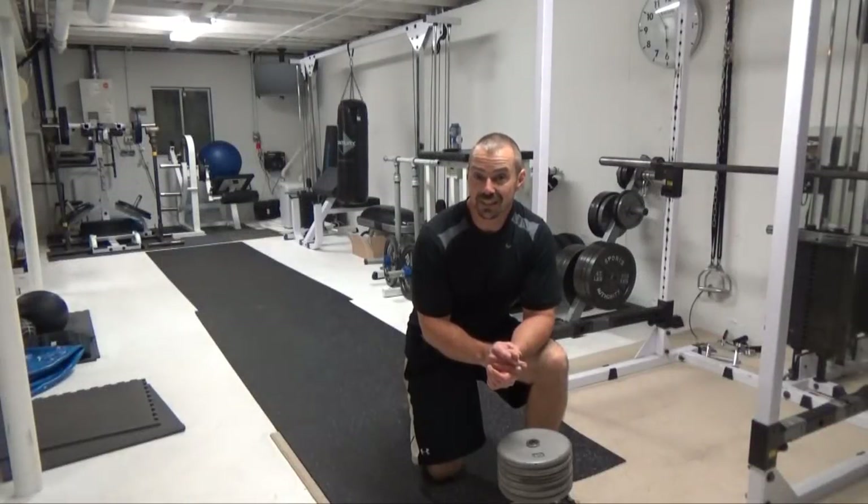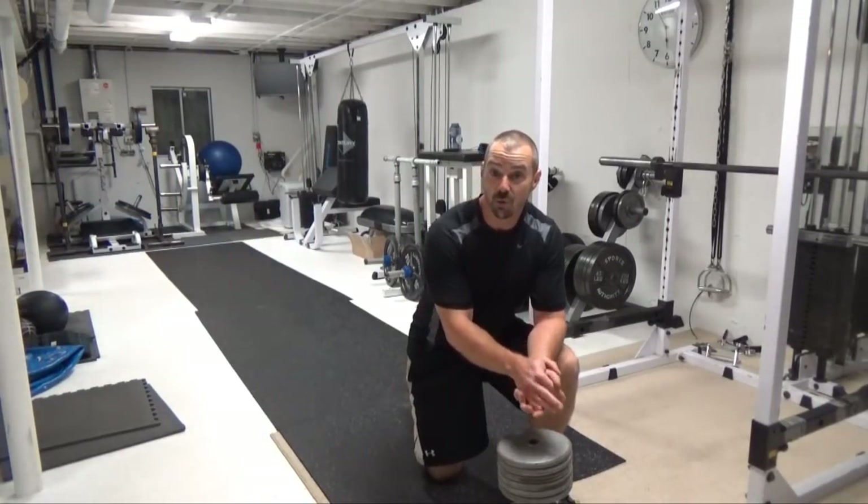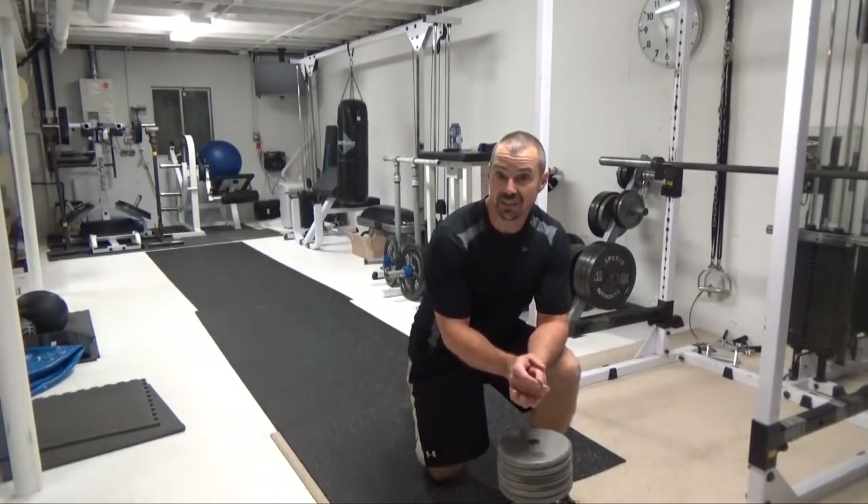This is Nick Nielsen, mad scientist of muscle, and what I've got for you here is a hip adductor, core, basically entire lower body exercise that also doubles as fantastic cardio conditioning.